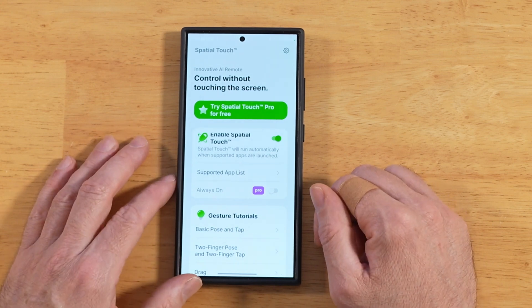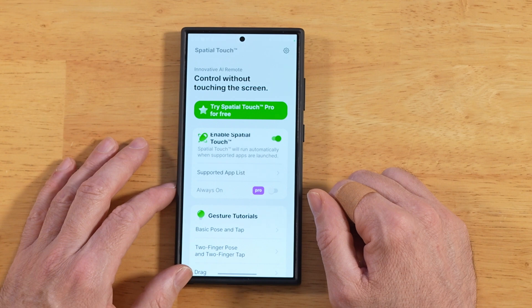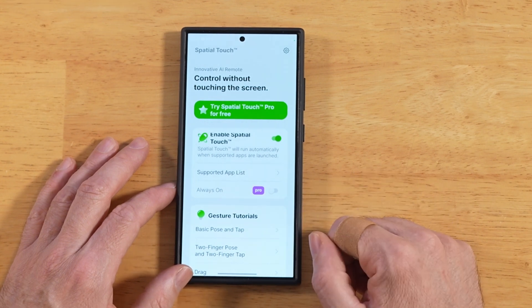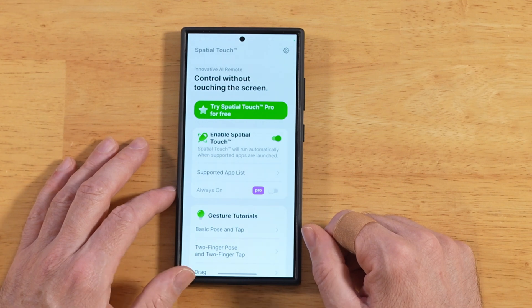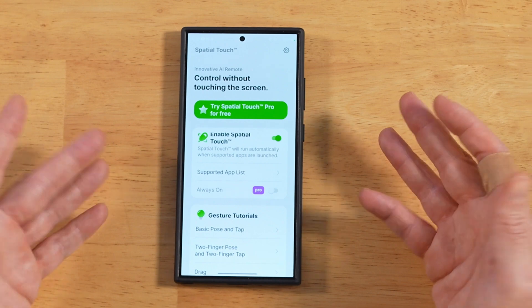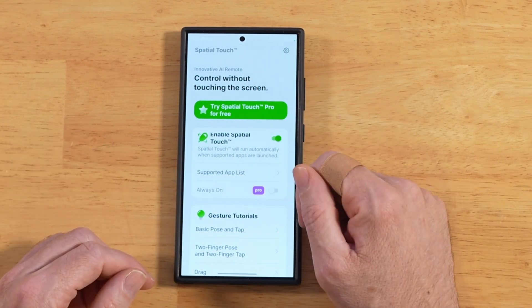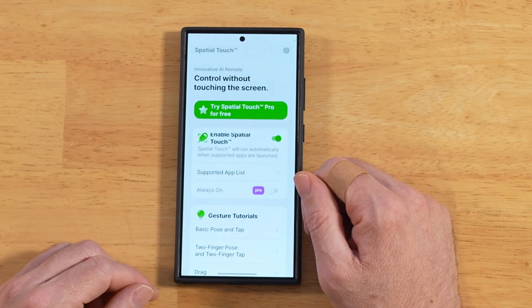This is pretty intense functionality. Can you imagine just sitting around your friends and you just bust this out in front of them, especially if you took the time to get pretty decent at it? It does take a little bit to get comfortable with it, but after that it's not so bad. I just thought it was a cool little app and wanted to share it. This will work on pretty much any Android device that has a decent front-facing camera — that's all it's really reliant on.